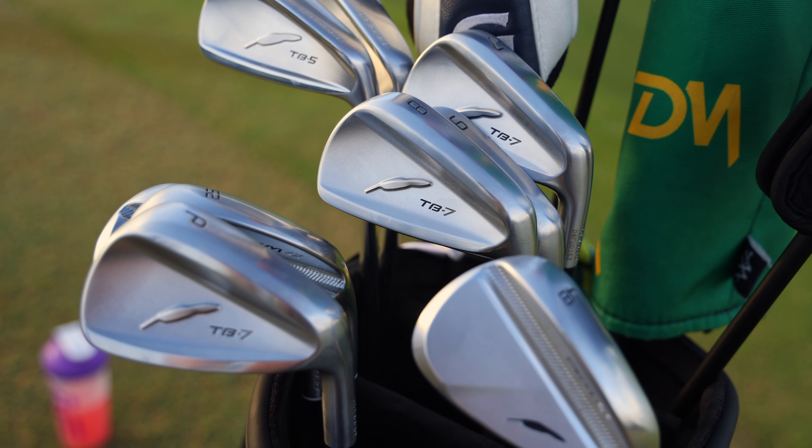Alright guys, so we are on the way down to the golf course. It's going to be absolutely awesome. We're testing out the TB7 irons today. I absolutely love these irons. You guys are going to see a whole bunch of shots with them — various different shots, long irons, short irons, 7 irons, because I go up to the 7 irons and then the 6 and the 5 and the TB5. But today we're talking TB7. We're going to go play Sanctuary Cove at the Palms and this is going to be awesome. Let's get to it.